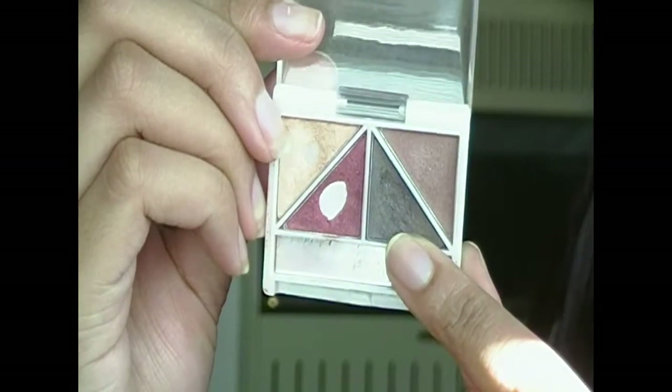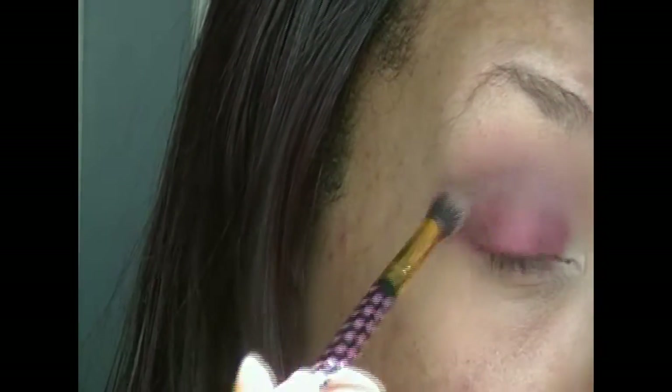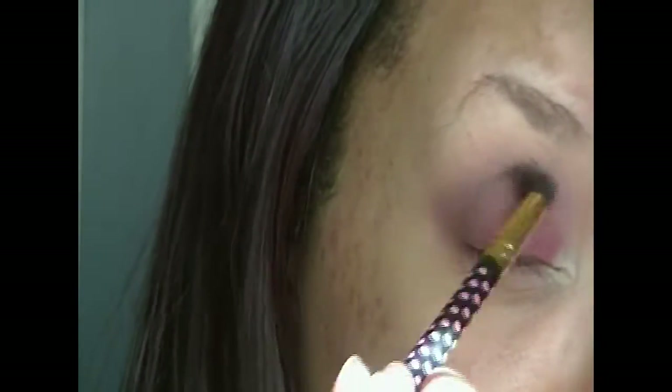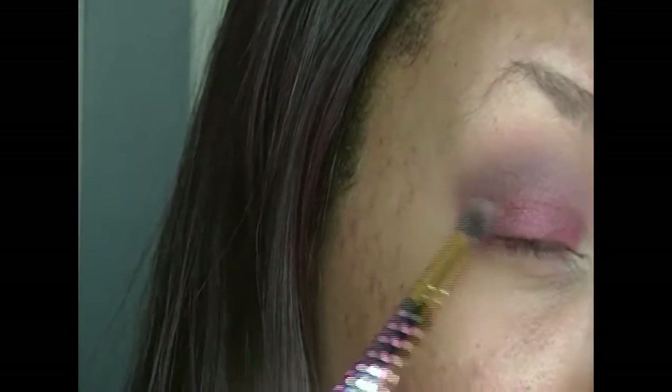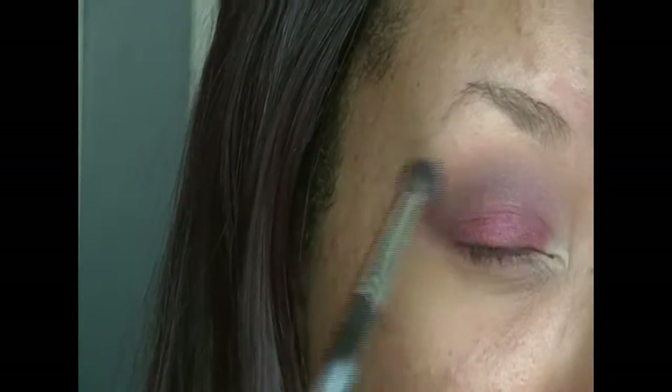Going back into that quad, I'm taking that really dark brown — it looks black but it's actually dark brown — and I'm just going to apply that in my outer V to create more dimension and darkness with the look. Then blending everything out so there are no harsh lines.